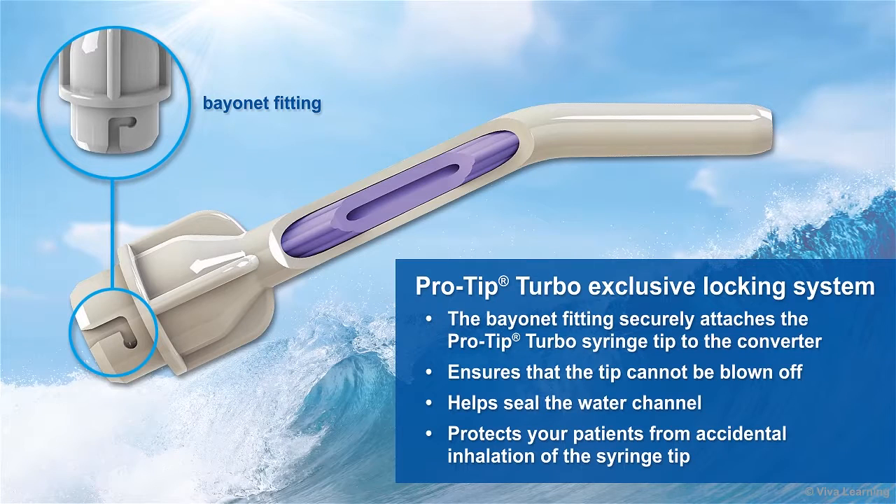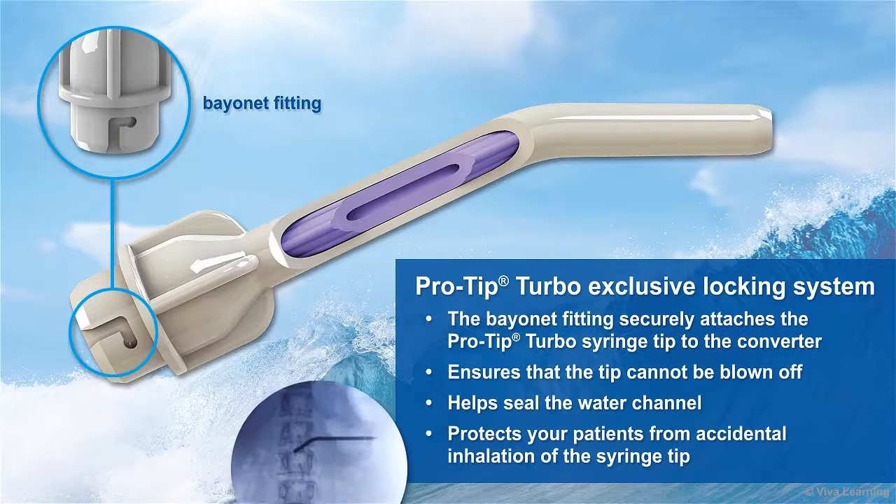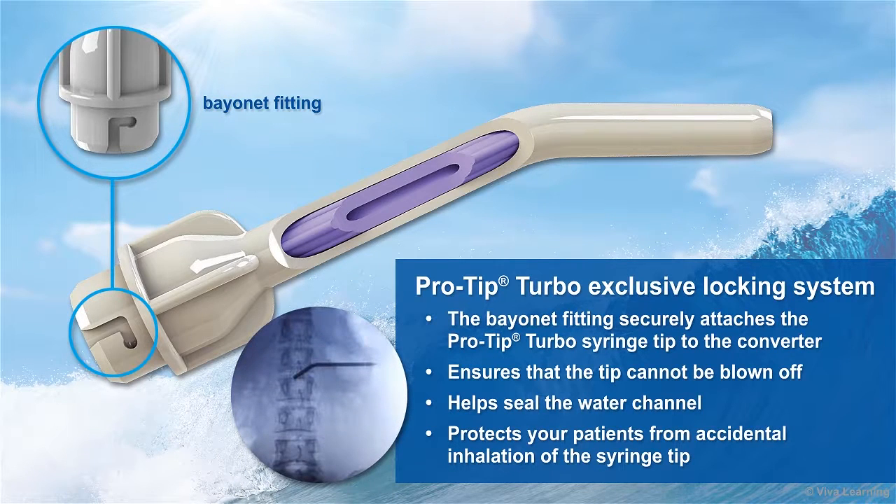You'll also appreciate the way the ProTip Turbo's exclusive locking system safely secures the tip. The bayonet fitting used to attach the ProTip Turbo syringe tip to the converter ensures that the tip cannot be blown off, and also helps seal the water channel. This in turn protects your patients from accidental inhalation of the syringe tip, which, of course, can be a very serious problem.